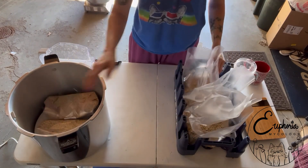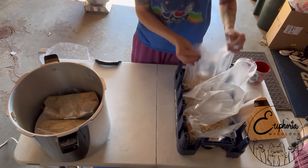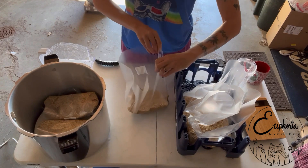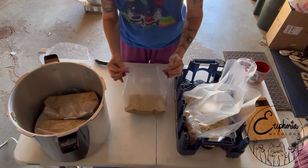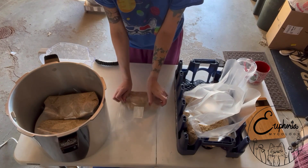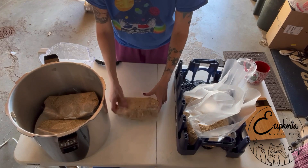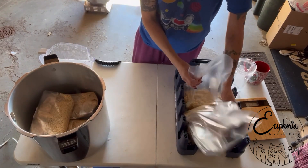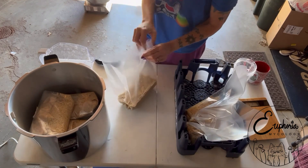As you load up your trivet, just make sure to keep your weight even or the trivet is going to tilt to one side. But once you get a couple bags in there, you're going to be good. Doing it like this, they're kind of like little water balloons, so you just need to be careful because if you lay it on its side too much, all of that water you measured out is going to pour out. Right now I've got a pressure cooker going in the background with some liquid culture in it, so if I have to stop and run over there, I apologize, but I think I'll get through loading this up before it hits 15 PSI.